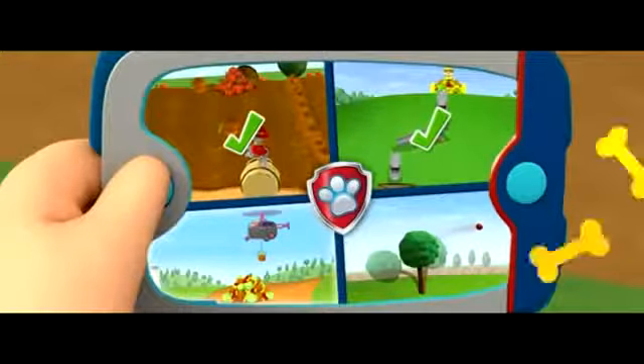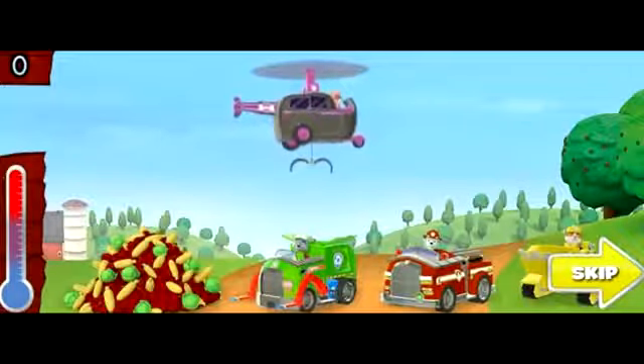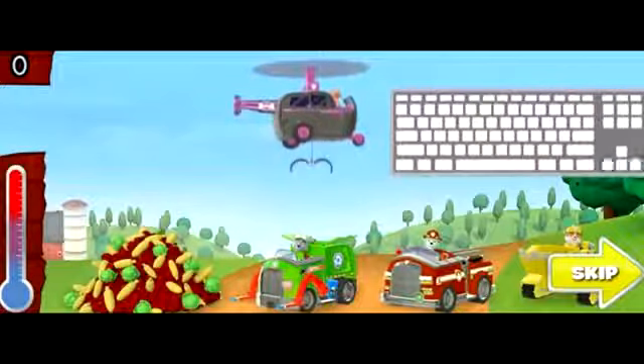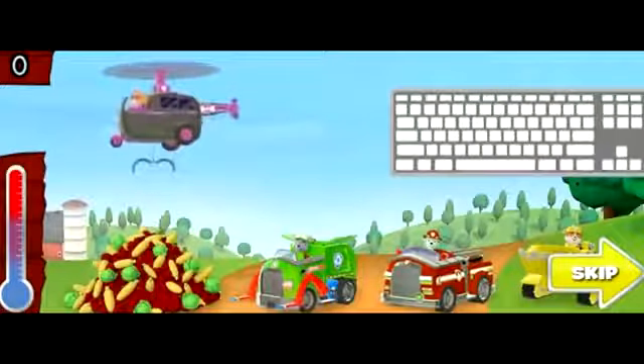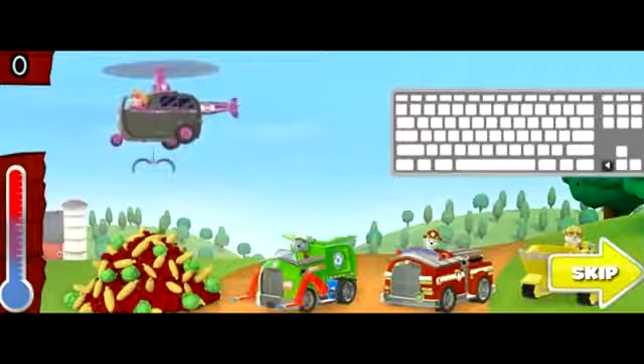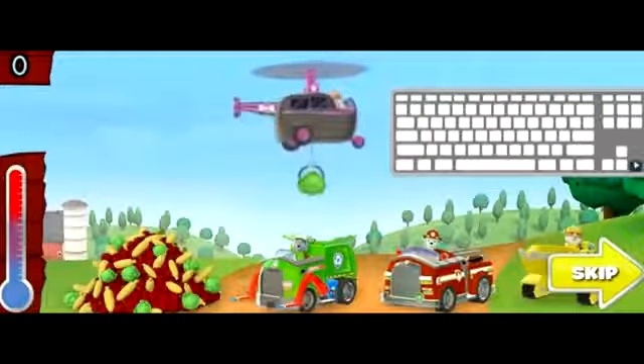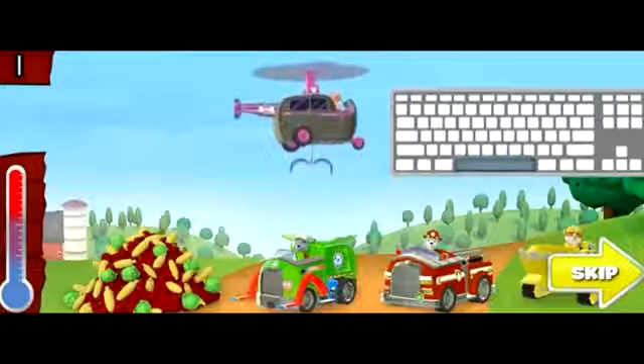Load the crops! We need to sort the crops into the pups' vehicles so they can get them to the barn fast. Skye will use her hook to move the crops from the pile to the pups' vehicles. Use the left and right arrow keys to move Skye's helicopter left and right. When Skye is over the pile of crops, press the space bar to lower Skye's hook. Move Skye's helicopter over to the pups' vehicle with the same color as the crop. Press the space bar again to lower the crop into that vehicle.